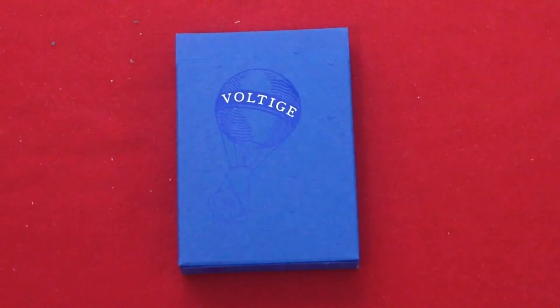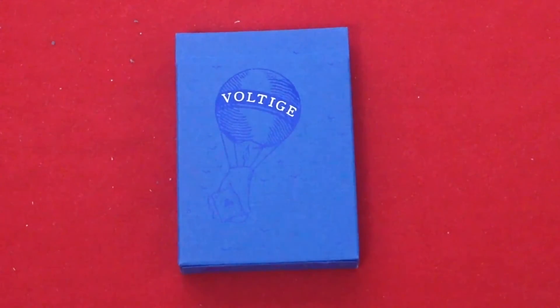I only have the blue one because that's all that came in the variety box. There is a red one but I haven't been able to get my hands on one. It's also supposed to be a white one that was teased around Christmas time, but no sign of that one as of yet.